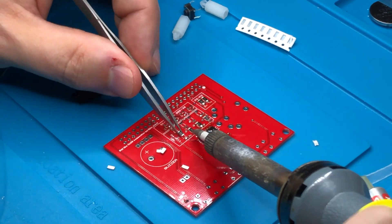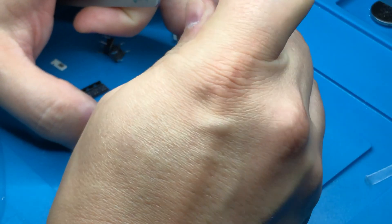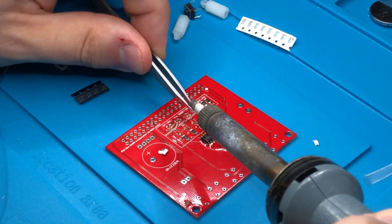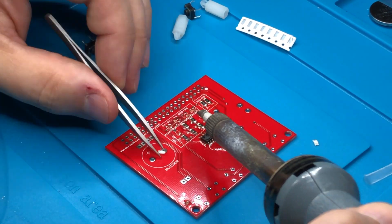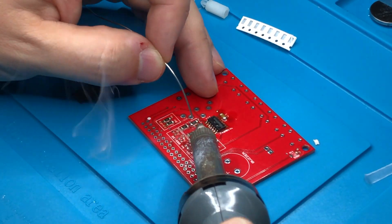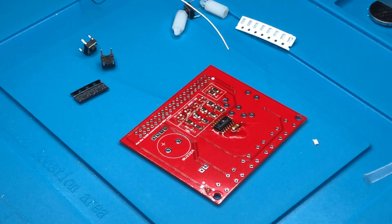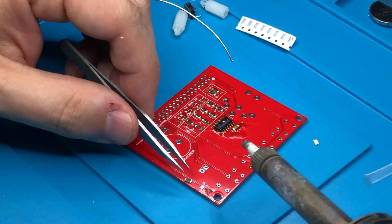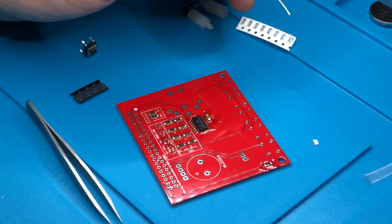This all requires a lot of extra flux. In surface mount work, there is no amount of flux that is too much. I won't comment all the time as this is going to take a while — I'll put some music on.